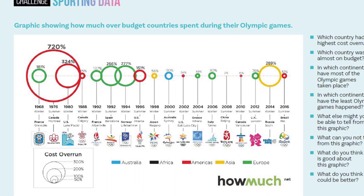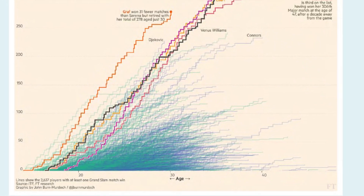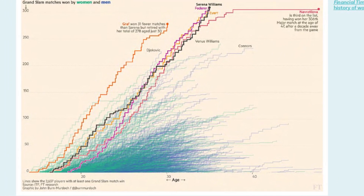For solutions you can speak to your teacher, but what we're most interested in is thinking about what's good about these graphs — what information you can tell, what information you can't tell, what you think works, and what you think could be improved.